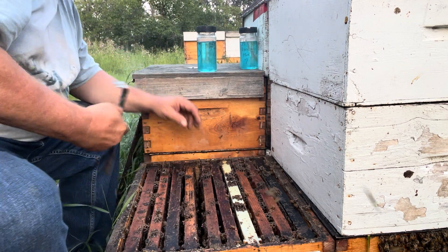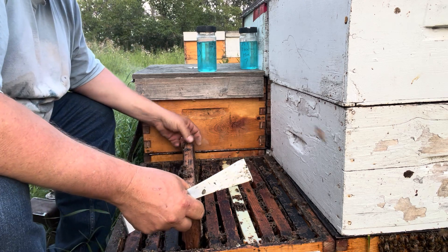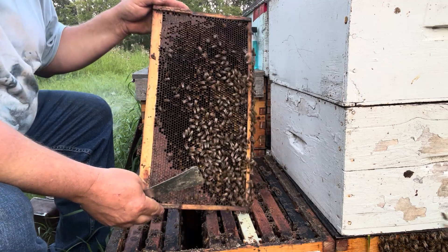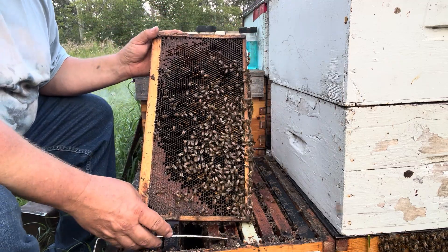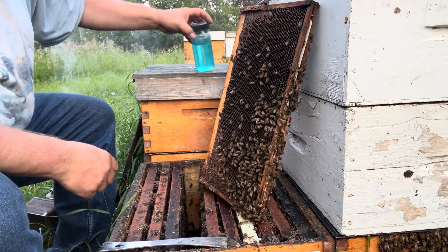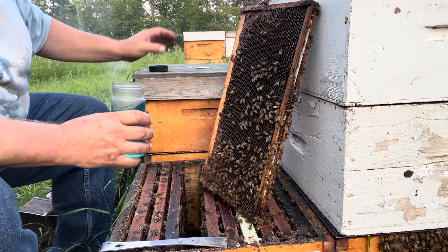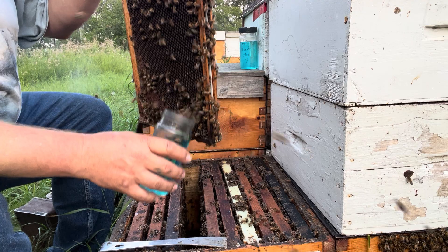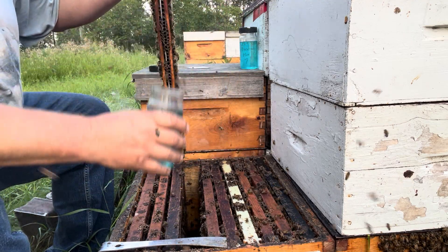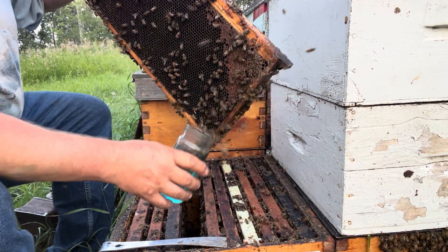When I first saw those mite results, I thought something was wrong with this hive — and as you can see, it's queenless. So I don't know that it matters very much where these bees are coming from, but we'll take them off the middle of the brood chamber. They're kind of scattered, so it might be a bit of a process getting a sample here.